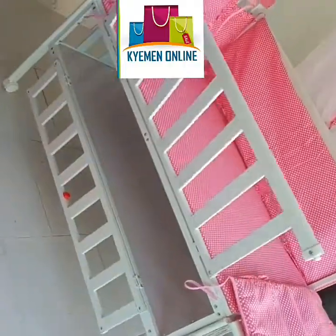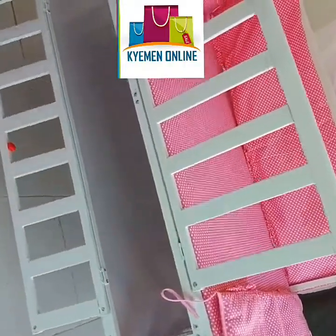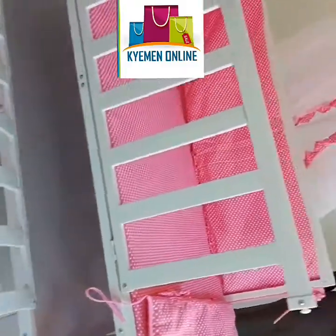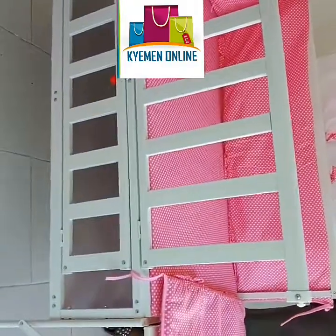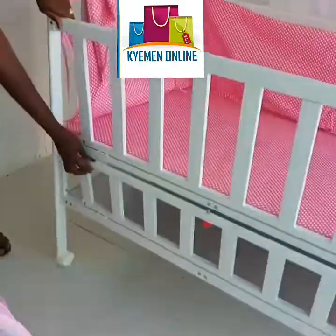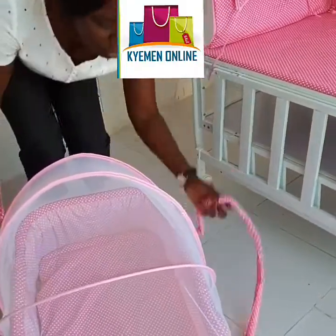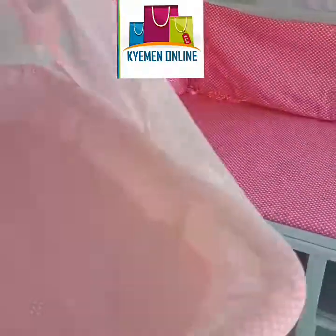It also comes with its own storage, as you can see down here. The smaller cots can be fixed inside.